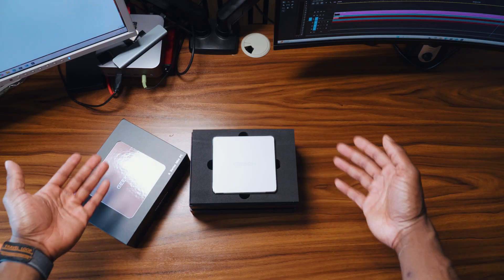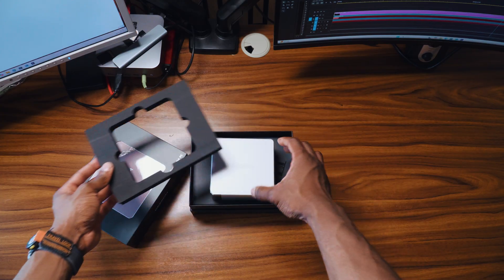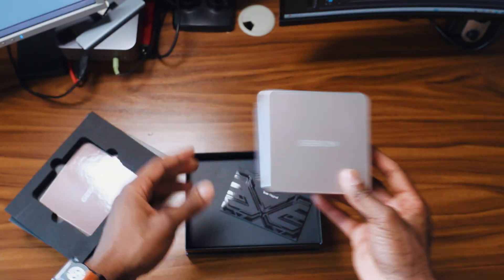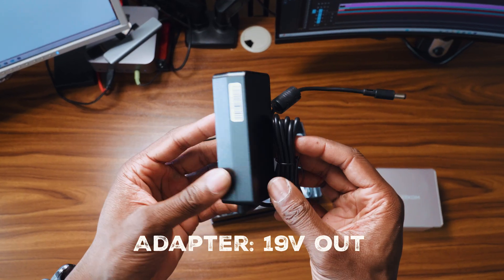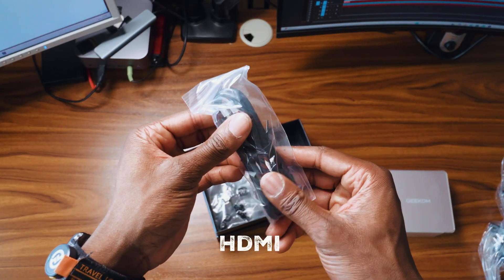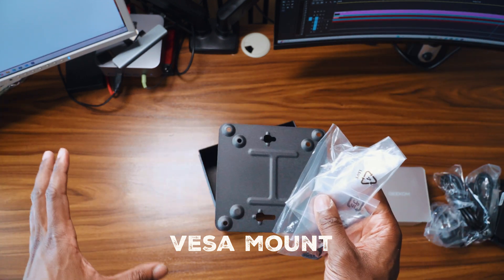Right off the bat, you get a good presentation of the Geekom A5 which is super nice. It looks super premium and it feels heavy, but I'll come back to this later. Now inside the box you do get the manual, you also get the adapter which is a 19V output, you get an HDMI cable, and you get a VESA mount which is super nice because you could just mount it at the back of your monitor, giving you a clean setup.